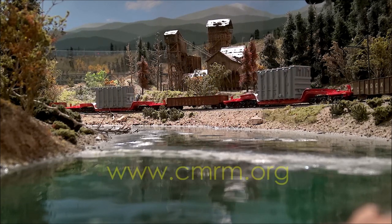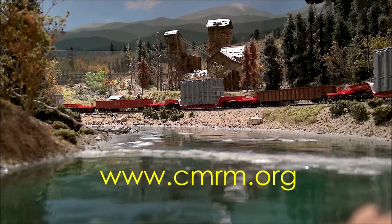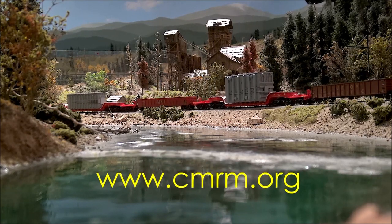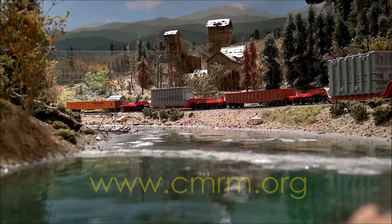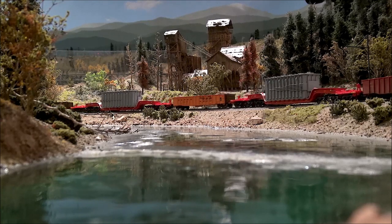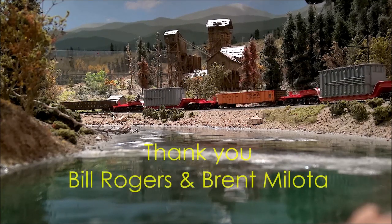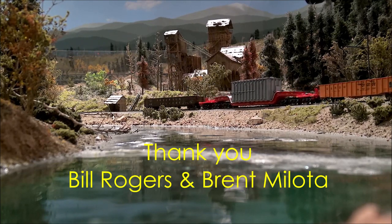Railfan Models wishes to thank the Colorado Model Railroad Museum for letting us use their beautiful facility as a backdrop for this video. If you are ever in the eastern Colorado or Denver area, be sure to go visit the museum in Greeley. A very special thank you also goes to Bill Rogers and Brent Meloda, who helped tremendously in making this video possible.